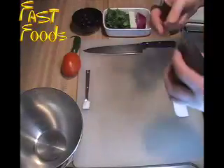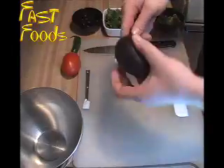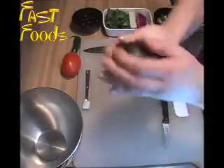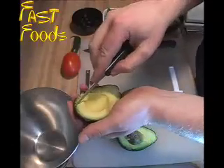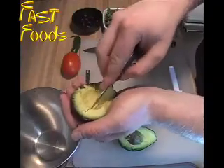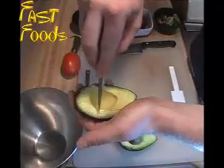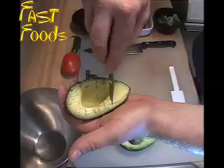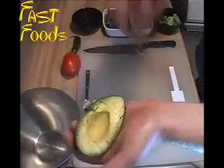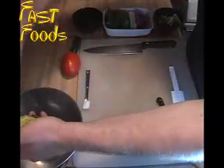First we'll start with the avocado. I like to use a paring knife. You want to split it in half. You twist. My little trick on doing this — cut it horizontally. Once again we're making it diced, so you want to be making it about the size of the chunks of the guacamole. Careful not to cut yourself.